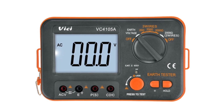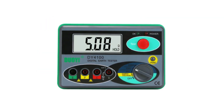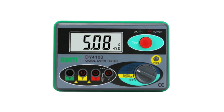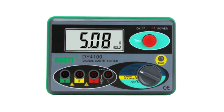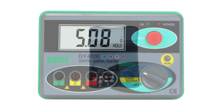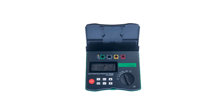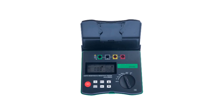With the advancement of technology, digital earth resistance testers have become increasingly popular due to their accuracy, ease of use, and additional features they offer. In this article, we present the top 5 best digital earth resistance testers currently available on the market. These devices have been selected based on their performance, user reviews, features, and overall value for money.